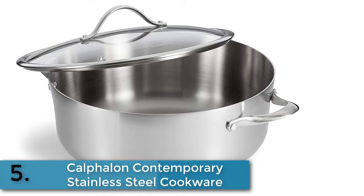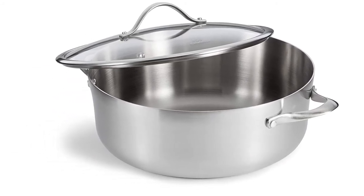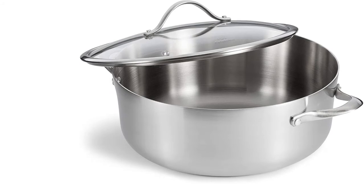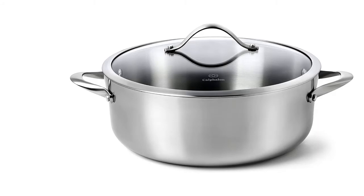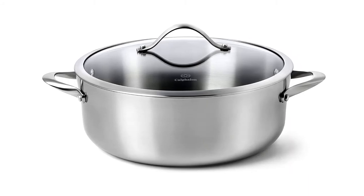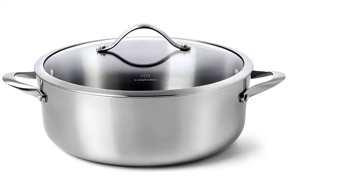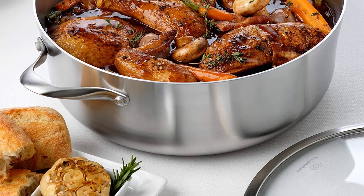Finally, item number five on our list is the Calphalon Contemporary Stainless Steel cookware. Enjoy stunning design and premium performance in your kitchen with the Calphalon Contemporary Stainless Steel 8-Quart Covered Dutch Oven. This Dutch oven is the stylish and functional choice for chefs with a taste for all things modern, offering stovetop-to-oven versatility — perfect for browning and searing meats, then adding ingredients for stew to slow cook in the oven to perfection.